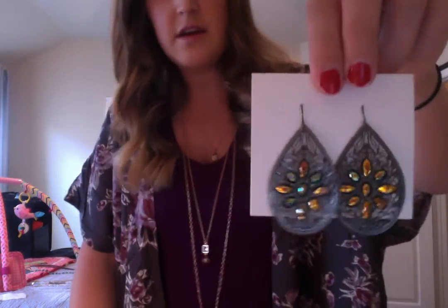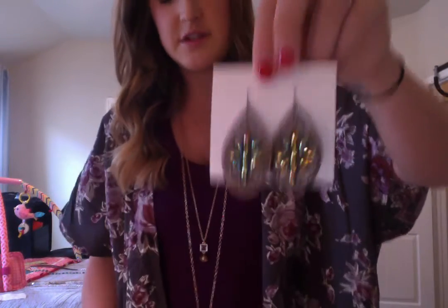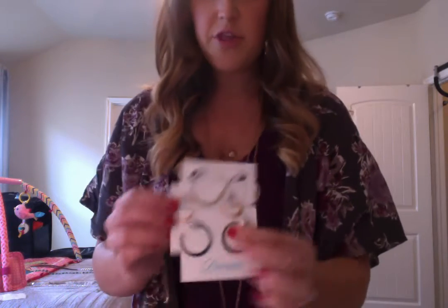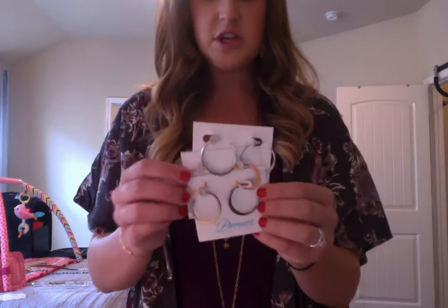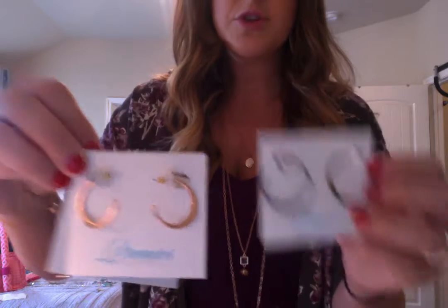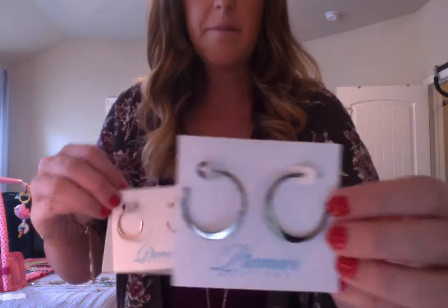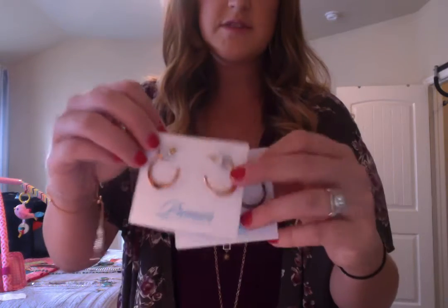And these are the dark metal earrings — these are the Dreamer earrings. Super light, super fun. You can wear them with a lot of things because of the colors. And then the other ones are the Trey Chic earrings. They have this big silver hoop, small rose gold hoops, and then a middle kind of black titanium looking metal. You get all three with the Trey Chic — great deal, three colors, three metals, you can wear them with anything.